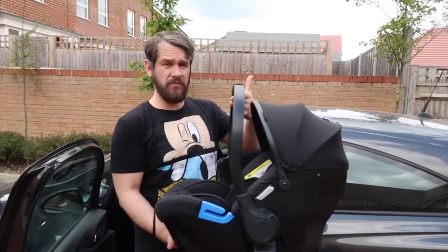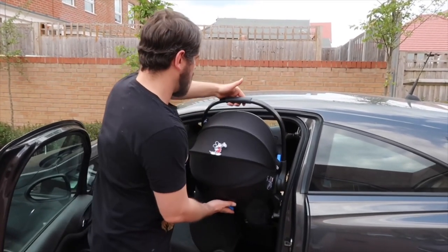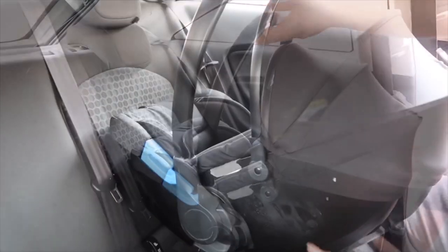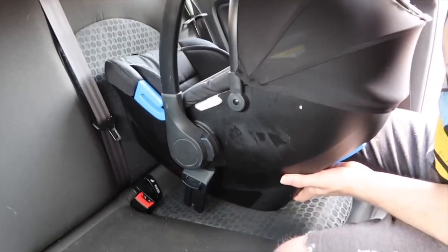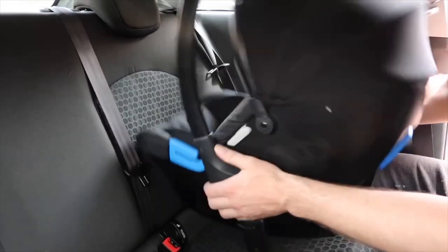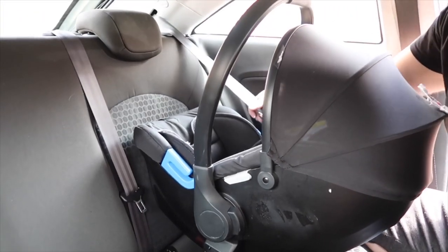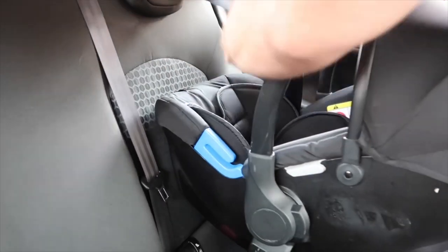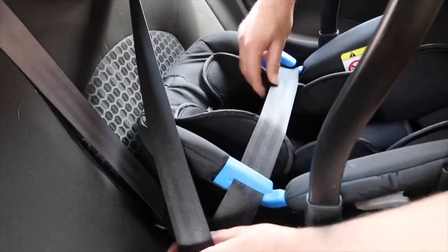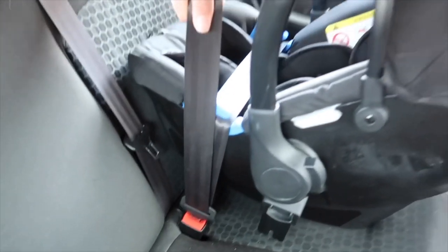First things first, does it fit in the car? Imagine baby's in the seat — tilt up slightly, bring it to the car and in. Make sure your car seat is positioned so the baby is laying in a nice position, not too far up or too far down. Then get your seat belt, stretch it out a little bit, bring it underneath the lap belt, underneath these blue clips here — that's the secure part.